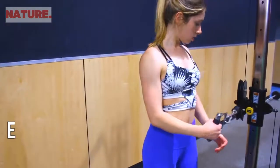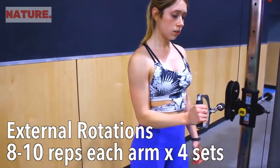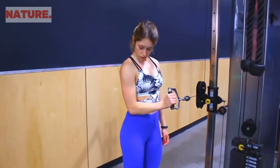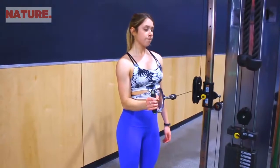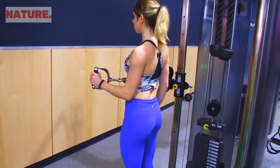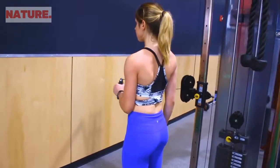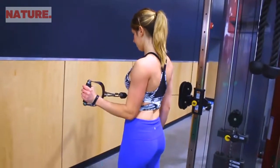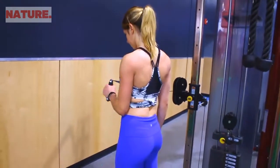To end this workout, we're doing external rotations, which focus on the side of your delt. This will burn like crazy but will make the side of your delts and arms look so much more toned. Set the cable at about the height of your elbow, keep your elbow pinned to your side throughout the entire motion, and pull it to the side. Similar to side raises, you don't need to make a big motion to feel the burn. If you don't have a cable machine, you can do this with a resistance band or a dumbbell.